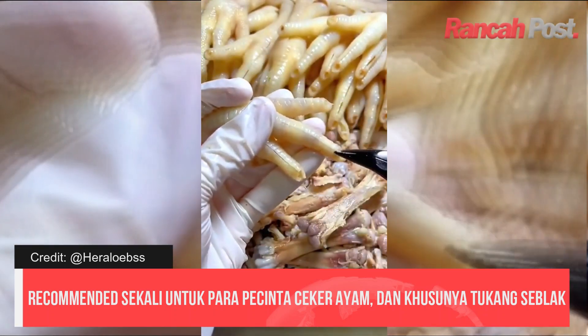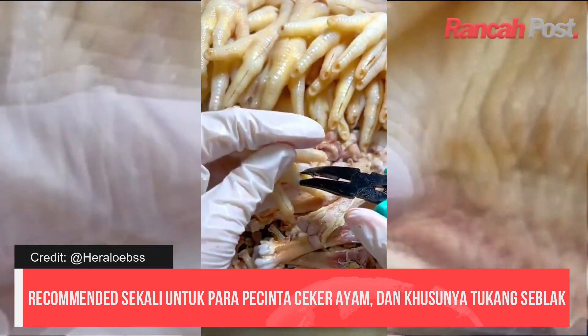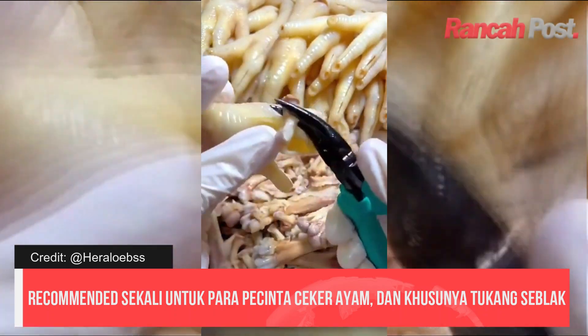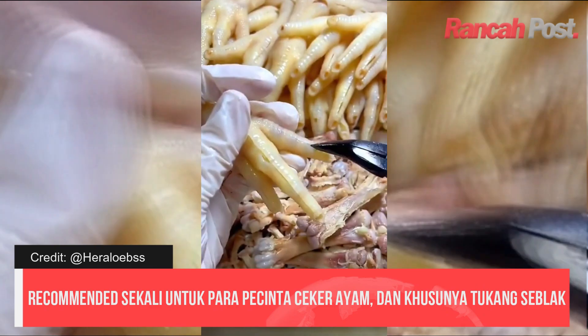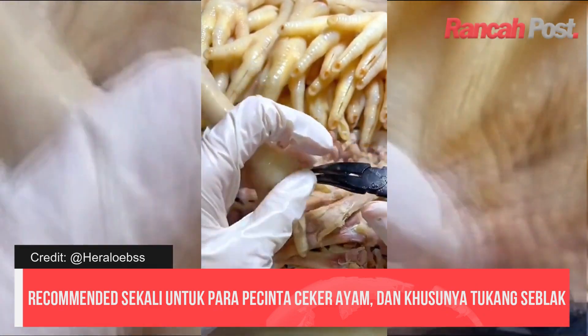Jadi ini adalah proses mencabut tulang ceker ayam. Teman-teman bisa mempraktekkan di rumah, ini prosesnya gampang. Kita cabut saja tulangnya satu persatu — ini lembut, jadi tulangnya gampang dilepas ya teman-teman.